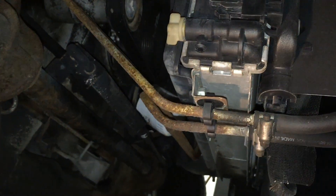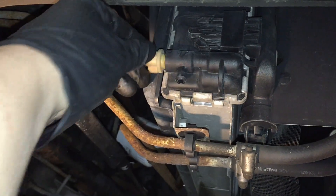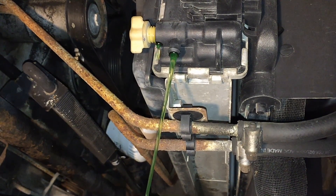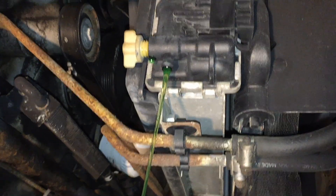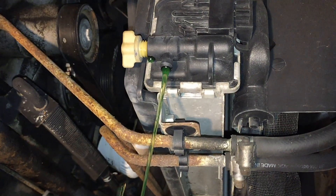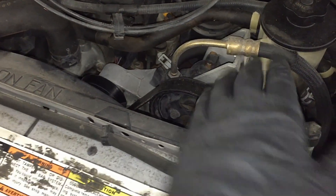Now you can see there's tons of access to the drain cock on the passenger side. Turn that and get it draining. Once you start getting it draining and there's a pressure loss in the system, go up top and pop that cap — it'll drain a lot faster. Turn the cap slowly and make sure you're working on a cool engine.